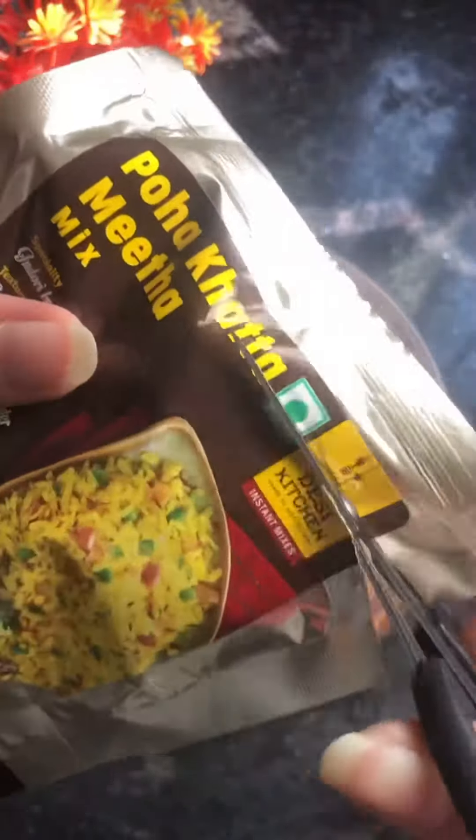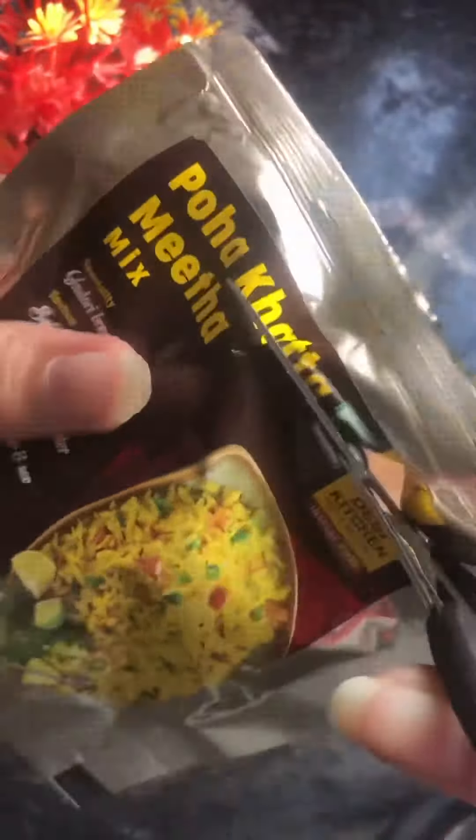Hello! So today we are doing Kutta Mita Poha, and this is a Kitchen instant mix for 25 bucks. The process is very good. It's not very sweet because it's Indori Poha. How do you like Kutta Mita Poha?